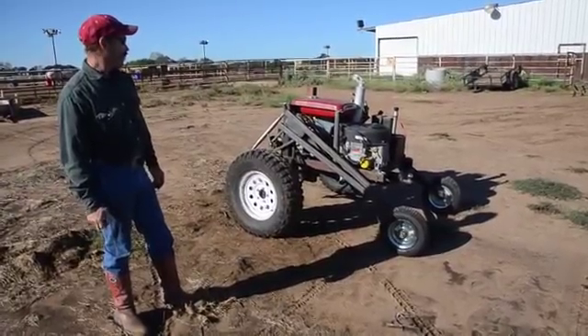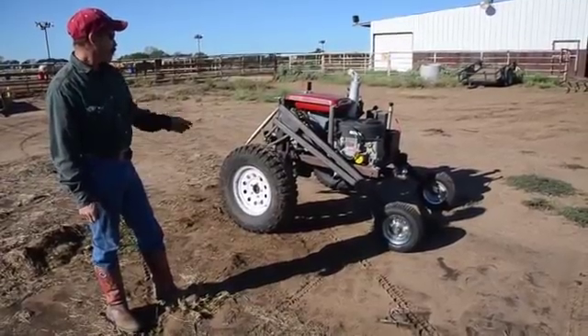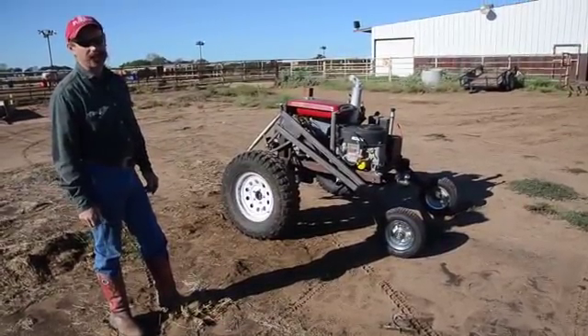It's powered by a 25 horsepower Briggs and Stratton right now, powering a hydraulic pump, which steers and drives.